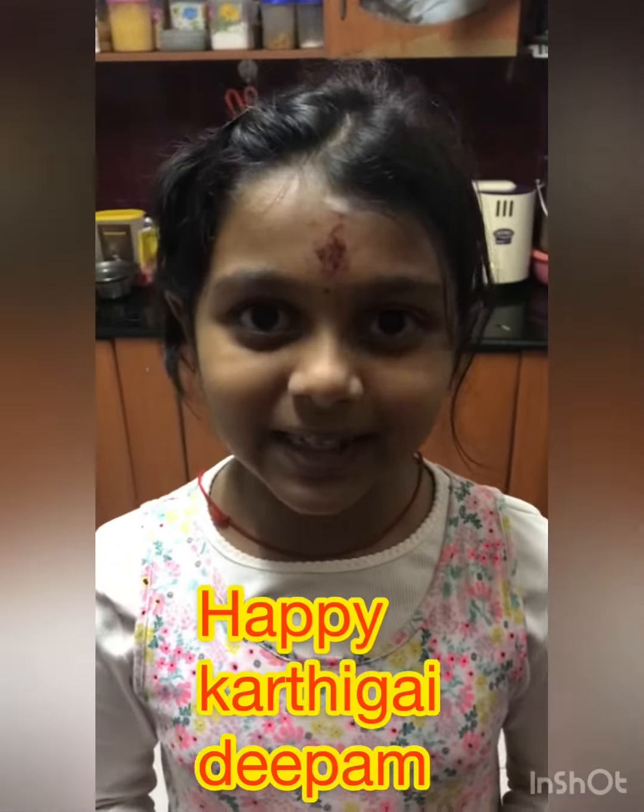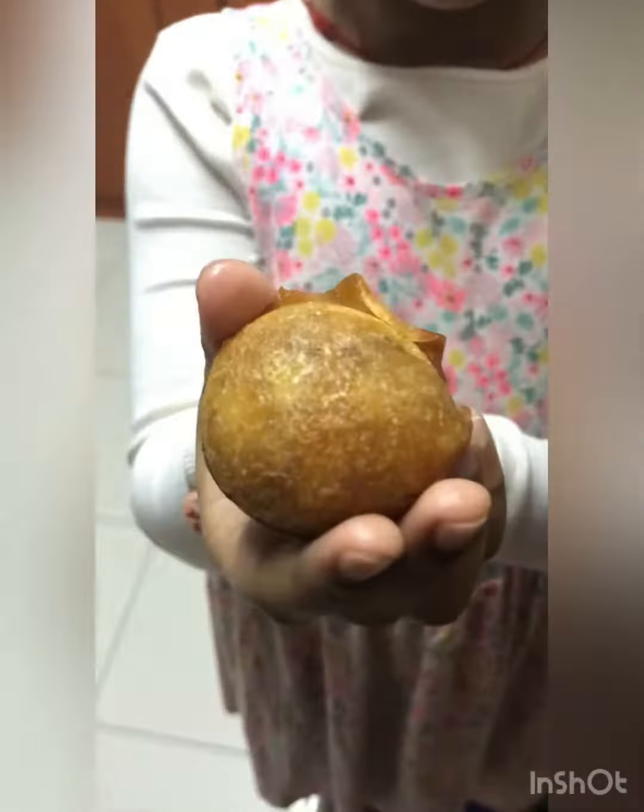Happy Karthigai Deepam! Today my mama has made Puri Appam. I am going to review it.